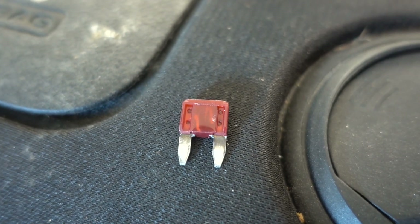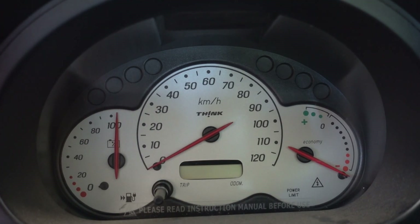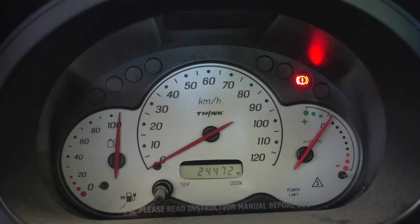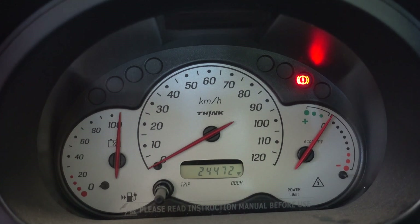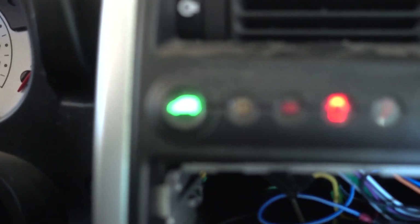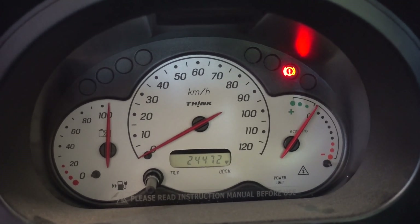Let's install a new fuse and see if we can start the car. Let's see how much impact that fuse had — we got some new clicking! Let's try starting it. We have signs of life! And there's a green ready indicator now glowing, and we're in park. Won by a fuse! I can't believe it was that simple. I am really happy with how easy that turned out to be.